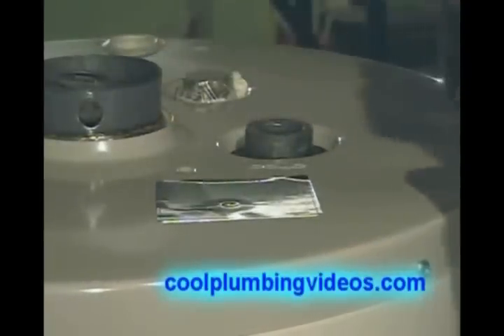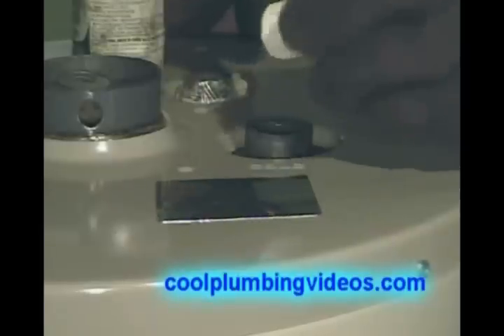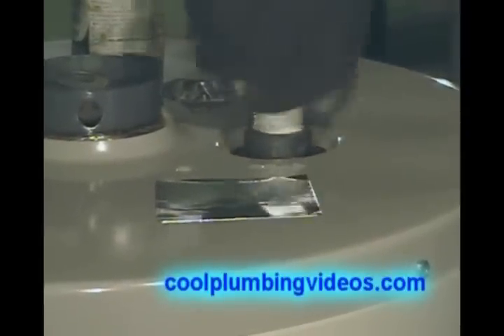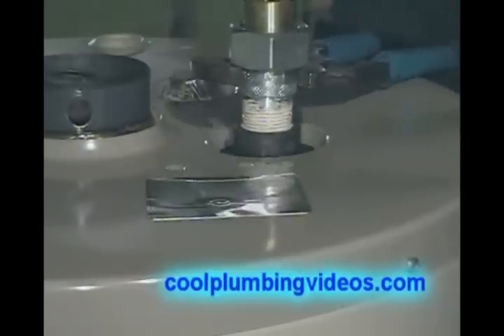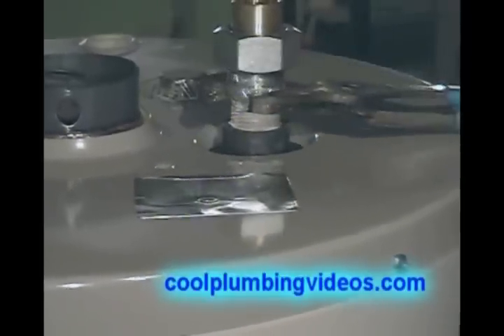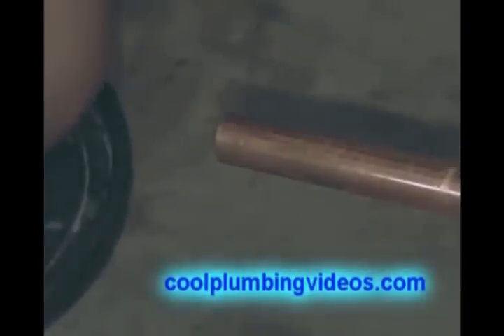What we have here is a three-quarter inch dielectric union. Before we solder the dielectric union to the copper pipe, we're going to pipe dope it and screw it in place, because we're actually going to use the union to hold our copper pipe in place as we solder it. Then once we solder it, we're going to take it back apart. So first, let's get this union on here as tight as we can to the water heater.